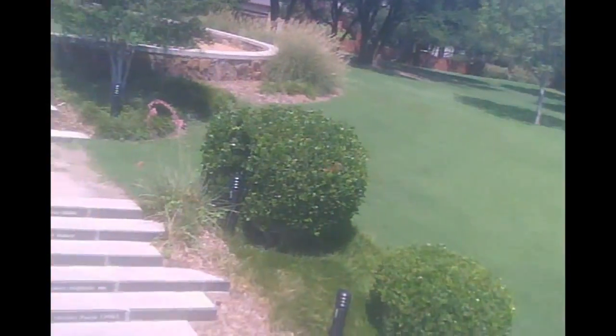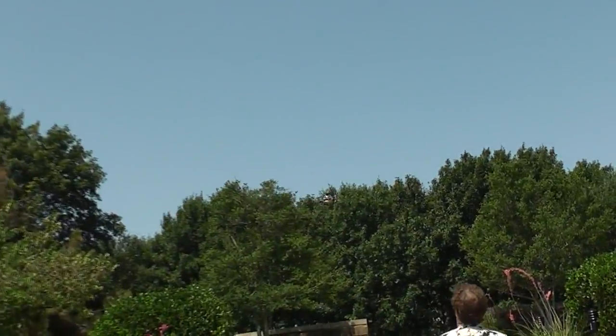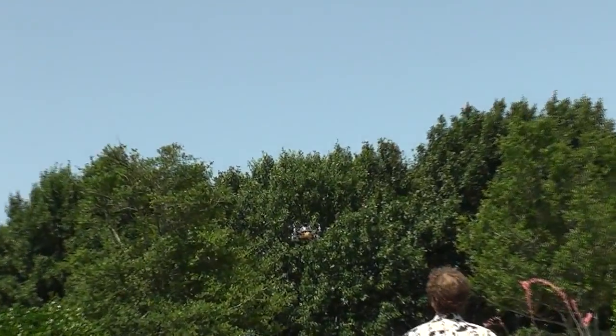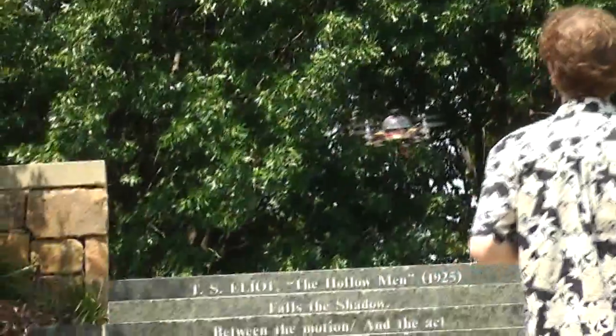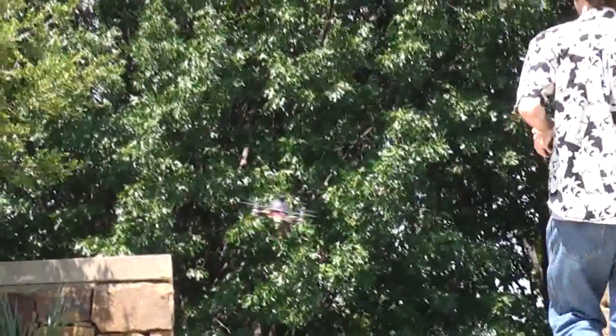My flight times have been about 15 or so minutes, and the flight is just absolutely amazing. The kit took me about an hour to put together — no soldering, no gluing, just a couple of screws and you're up in the air.